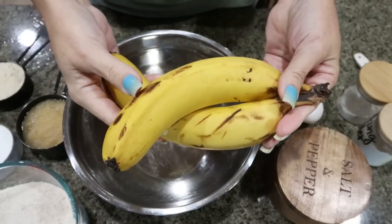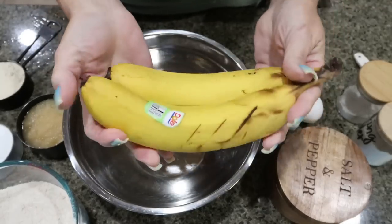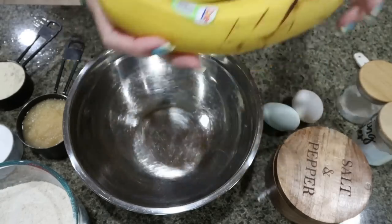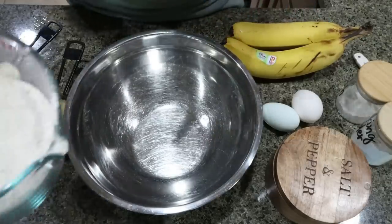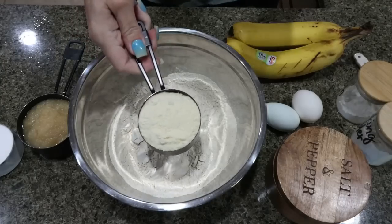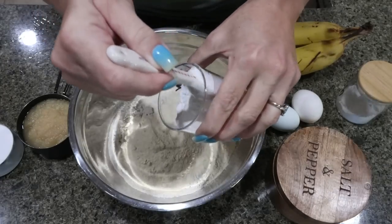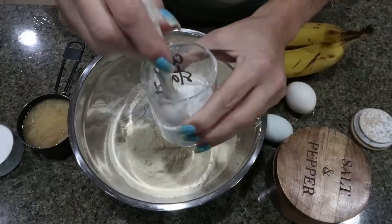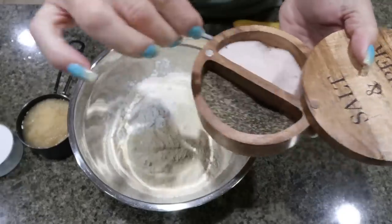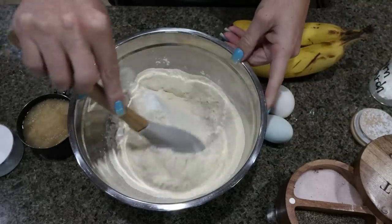I also forgot to mention, you'll need bananas for banana bread. The recipe calls for three small bananas — mine are pretty good size so I'm going to use two. The riper, the better. To put together our banana bread, we're going to add two and a half cups of flour, half a cup of protein powder — which was two scoops of the Motivate — a teaspoon of baking powder, a teaspoon of cornstarch, and about half a teaspoon of salt. Go ahead and mix all of that together.